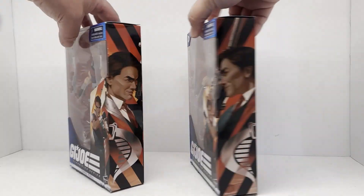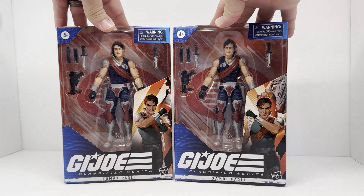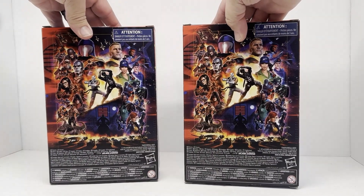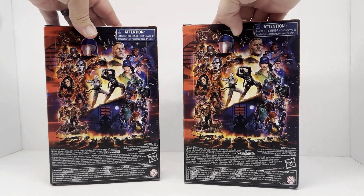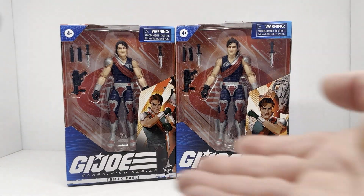These are numbers 44 and 45. Here's our artwork, and as you can tell they are twin brothers. There's our artwork on the back — nothing too special. So we'll get these guys out of the packages and take a look at them.